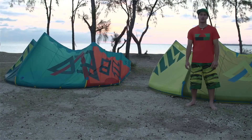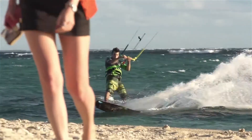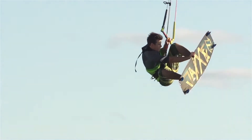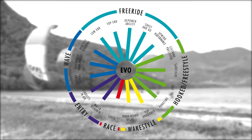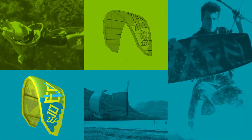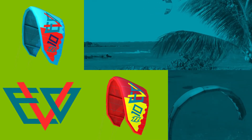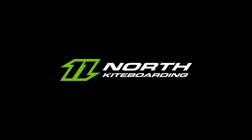If you love all aspects of kiteboarding, from massive jumps to freeride, look no further and go EVO. We'll see you next time!